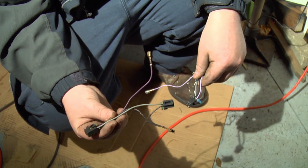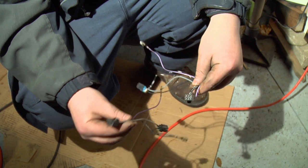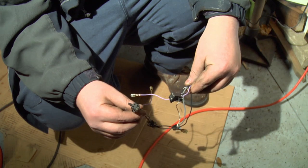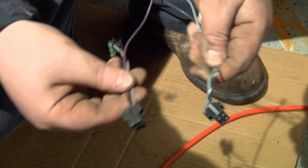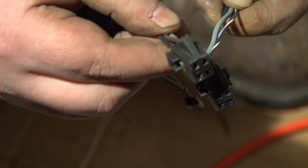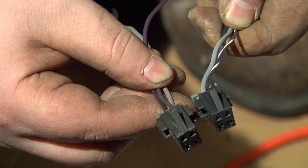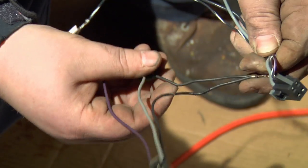Here we have our old harness that came off of the car, and this is the new one. It's a universal type harness so it's not configured the same. You can see the way the wires are laid out — we've got the gauge wires, the purple wire, and over here it's got the power and the ground.